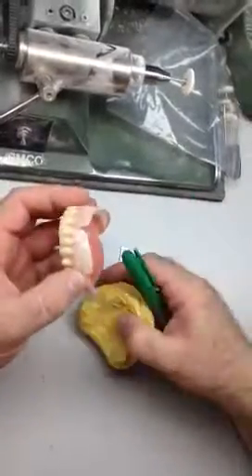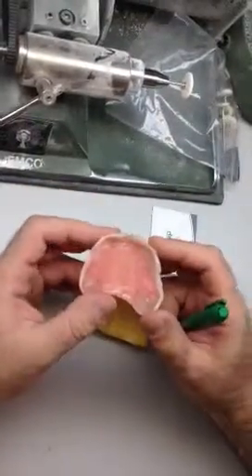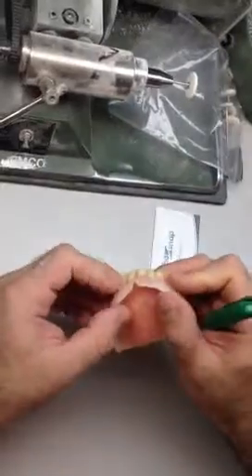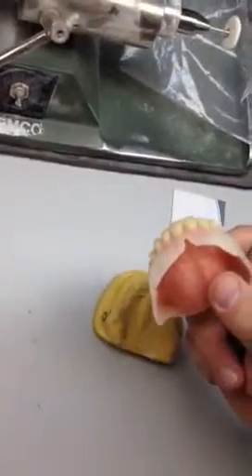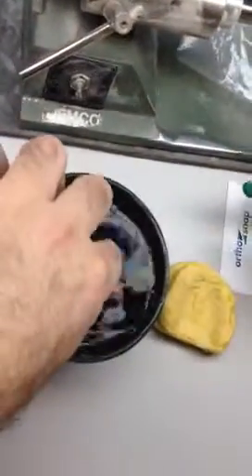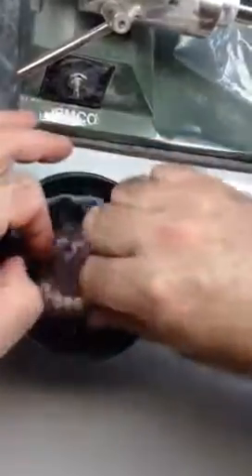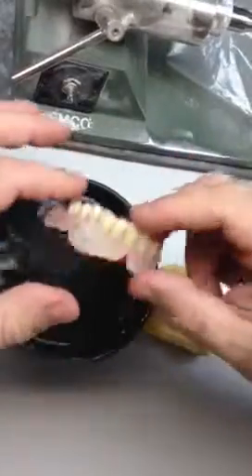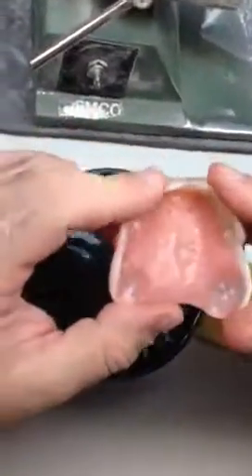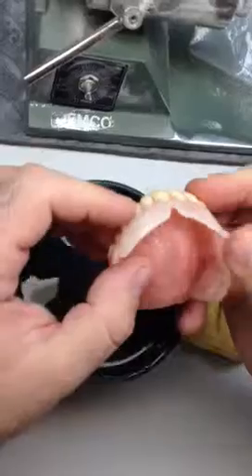However, the buccal areas are made of soft silicone. And as a matter of fact, if we dip it into hot water — the same way as in the patient's mouth — you would see that it actually becomes even softer, creating additional comfort as the patient puts it in. As you can see, it became really soft.